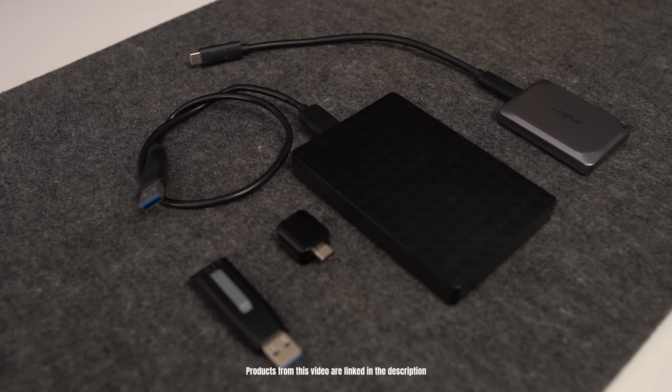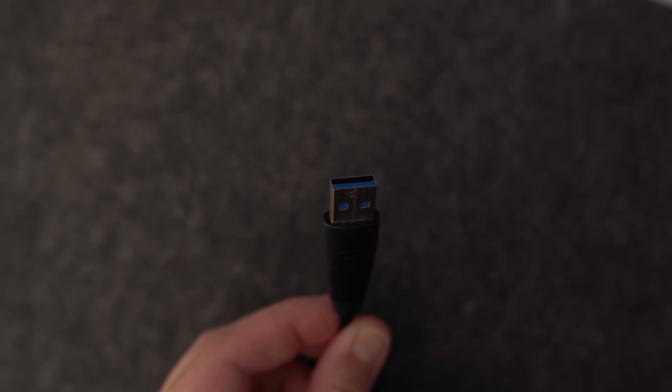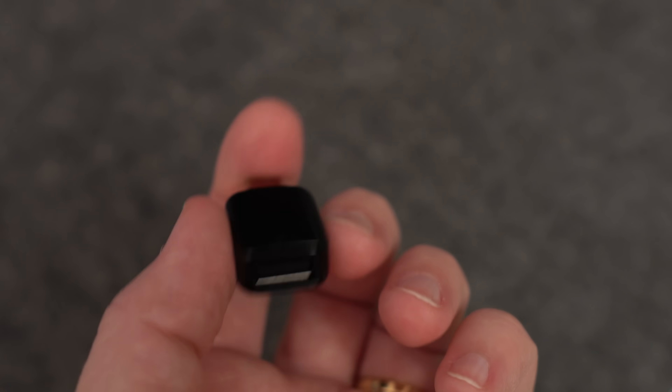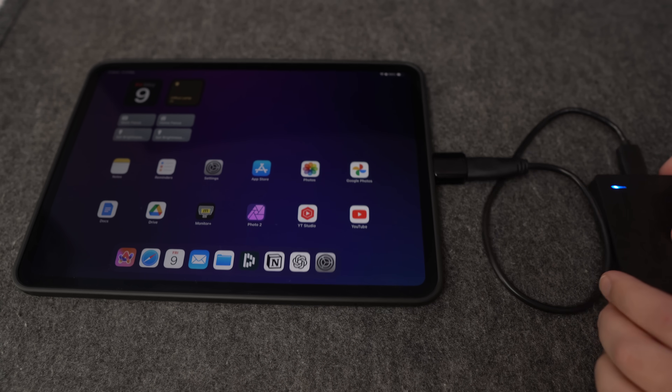First up: external storage. If you've ever run out of space on your iPad, or just wanted an easier way to move files around, this is such a handy option. I use this when I need to backup photos, transfer videos, or just clean things up a bit. All you need is an external drive like a portable SSD or even a basic USB stick. If your external drive or USB stick uses an older USB-A connection, you can grab a simple USB-A to USB-C adapter, so it plugs straight into the USB-C port on your iPad.